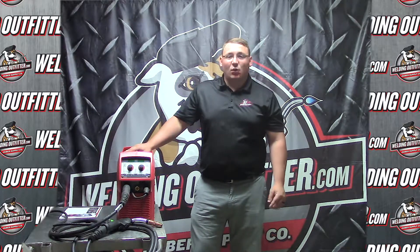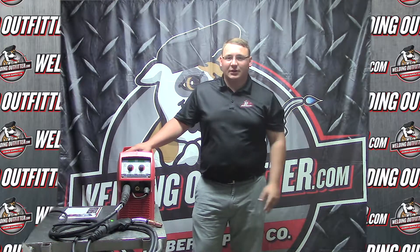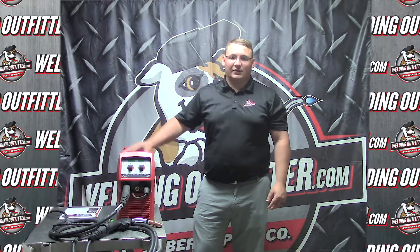That's great because it is 110 and 220, so if you have 110 in your house or in a shop you can use it there, and if you need to go up to a bigger power source and get a little bit more thickness out of it, you can do that.